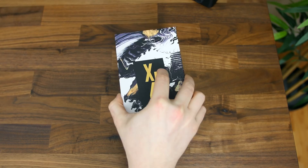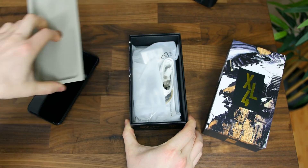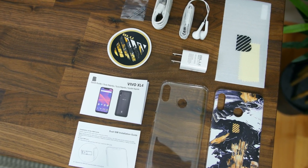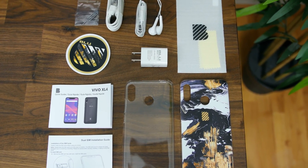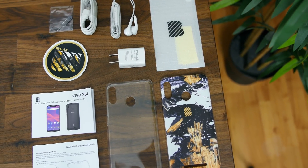Inside the box, the XL4 keeps with the Blue tradition of shipping devices with an abundant supply of accessories. We have a wall wart, a micro USB charging cable, a get started guide, a pair of earphones, a screen protector, two silicone protective cases, a sticker, and a SIM card ejector tool.